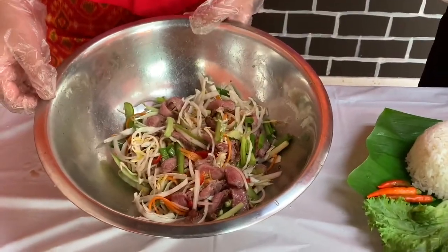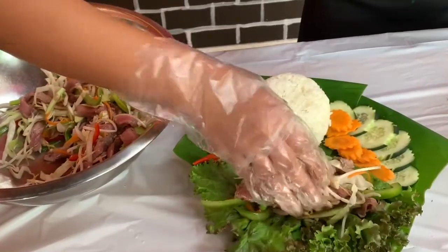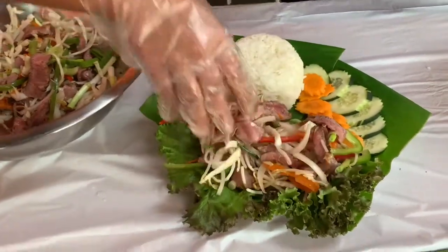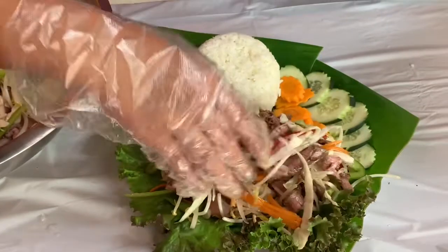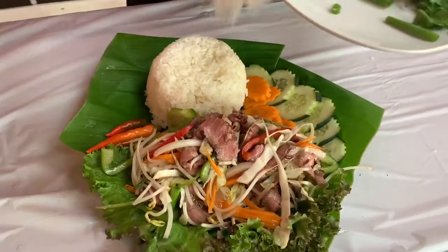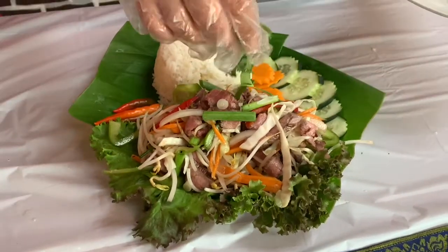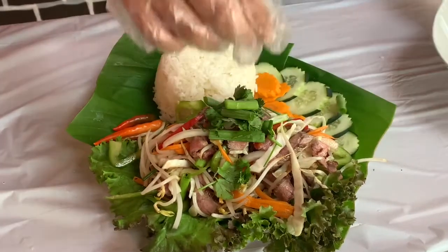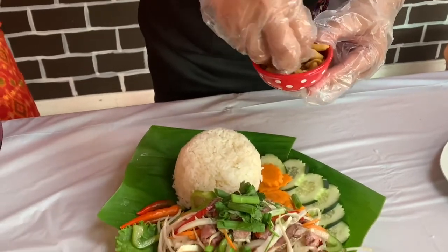Now we're going to put it on our plate. I'm going to garnish it with some green onions as well as cilantro. I'm also going to put some peanuts, but remember all the garnishings are optional.